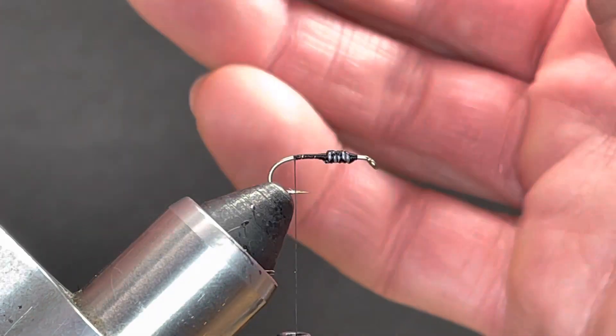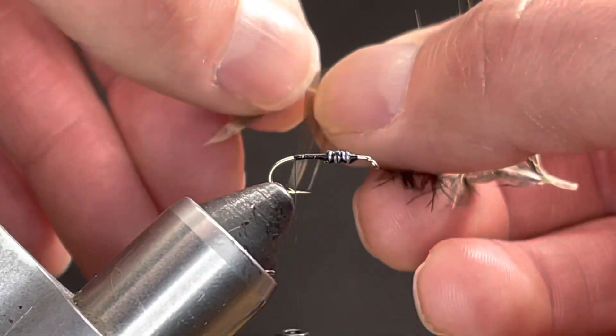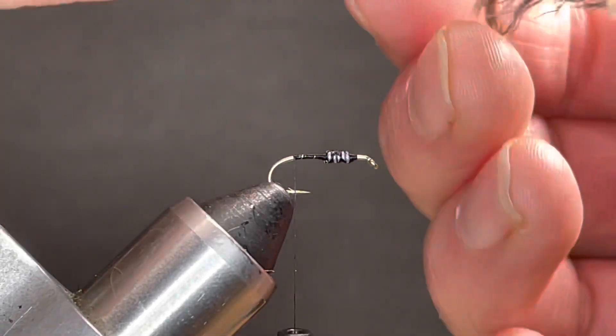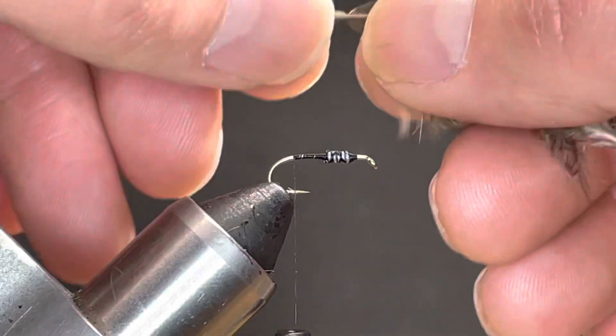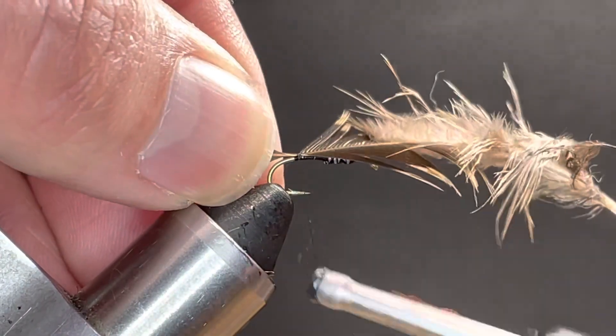This feather comes from a hen ring neck pheasant, kind of center back just below the shoulders. I just want to get an even amount off of each side. I want to tie the stem in with two relatively loose turns.